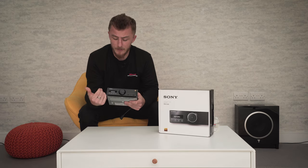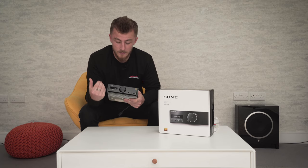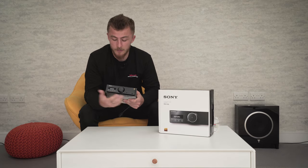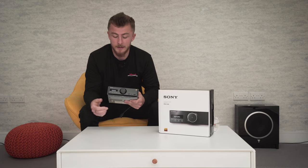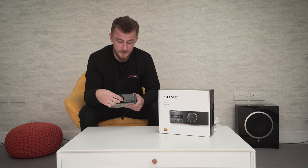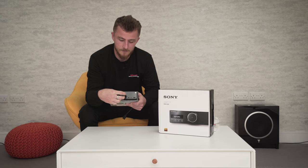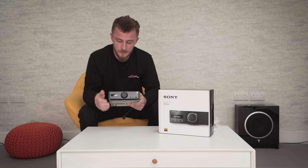Starting at the front, as you can see it's a very minimalistic, very subtle looking stereo. You wouldn't really guess there's much going on in here. Out the front you've got the very large volume knob, and when turning it you can feel it's not notchy — it's a very smooth volume knob, which is really nice.